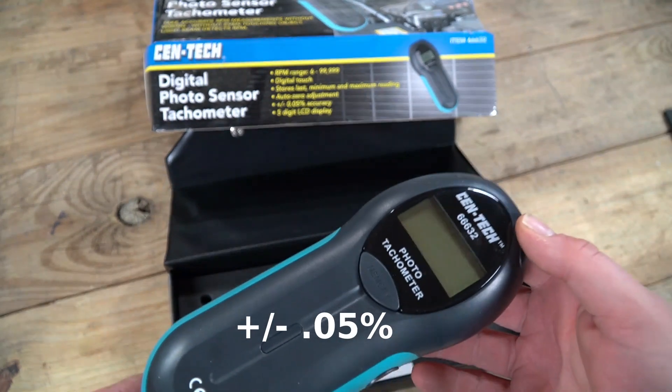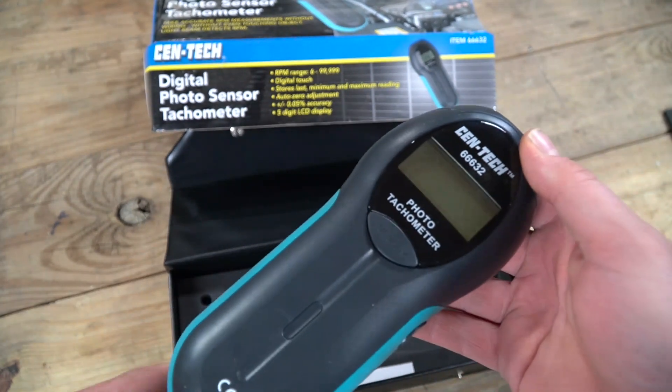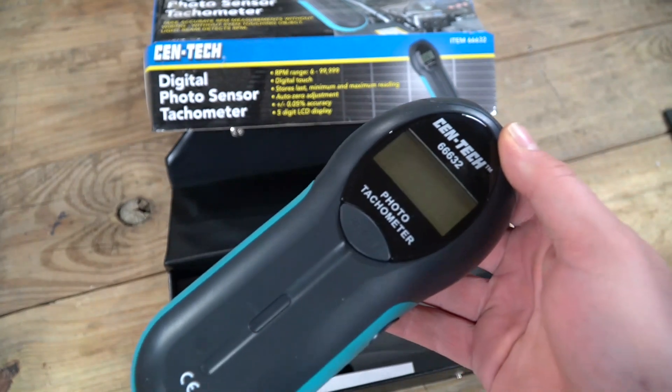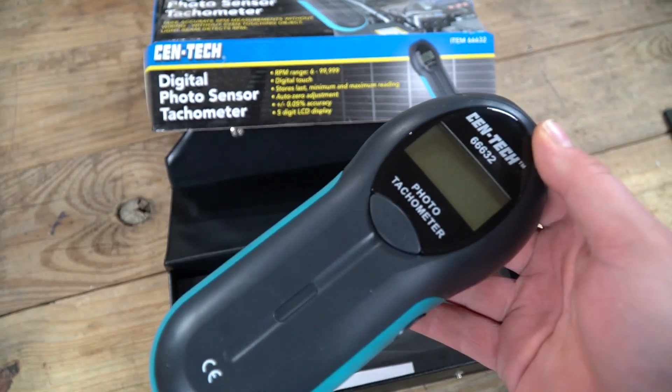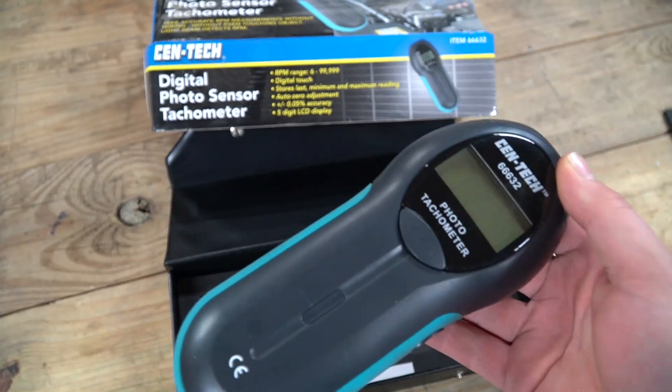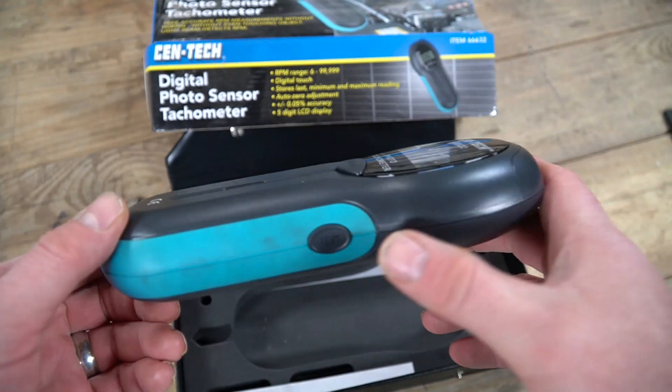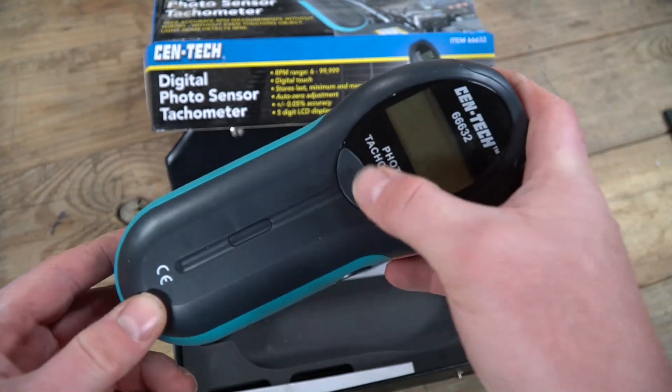It stores the minimum and maximum readings, which is really useful if you have something that's hunting — like a governor on an engine hunting for speed. You can pick up the min and max RPMs and see what that window is. There are just two buttons: a test button and a memory recall button.